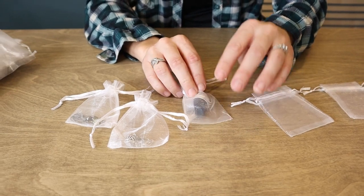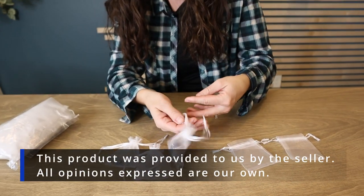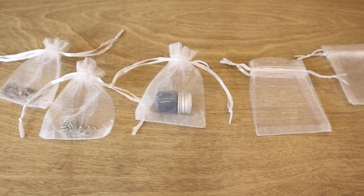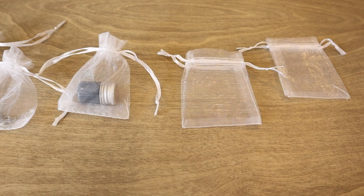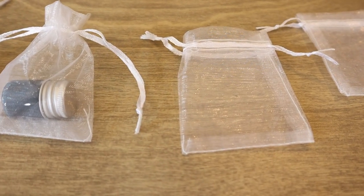I am a furniture painter, so I give samples of paint to my customers just like this. So if this is what you're looking for — a cute, easy way to cinch up something small and give it as a gift — go ahead and pick up the set.